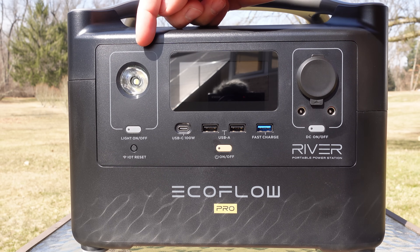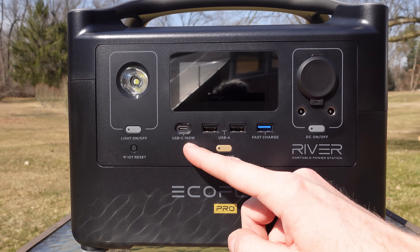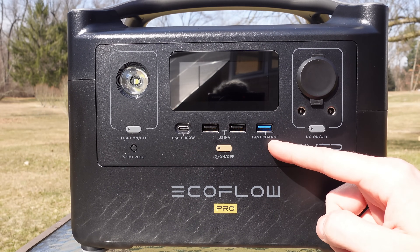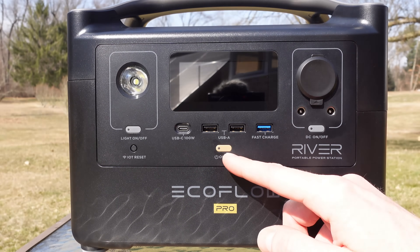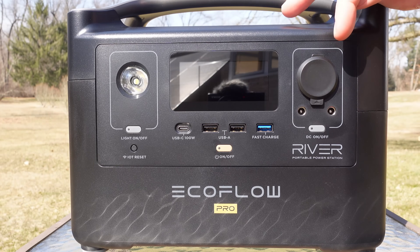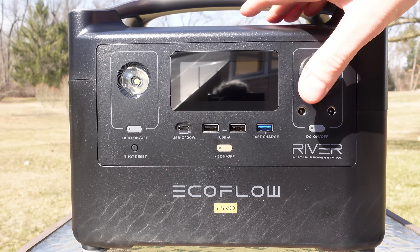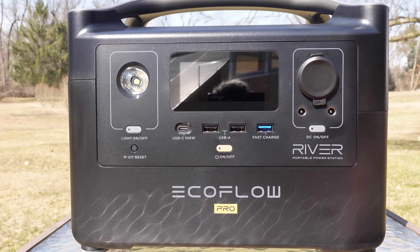Taking a look at the front, we have a small LED light and four USB ports. The first is a USB-C rated for 100 watts, the middle two are rated for 12 watts, and the blue port on the right is a USB quick charge rated for 28 watts. We have the on/off switch for the display, a 12 volt accessory port — the standard cigarette lighter port you'd see on an automobile — and a few DC output jacks with an on/off switch for those.